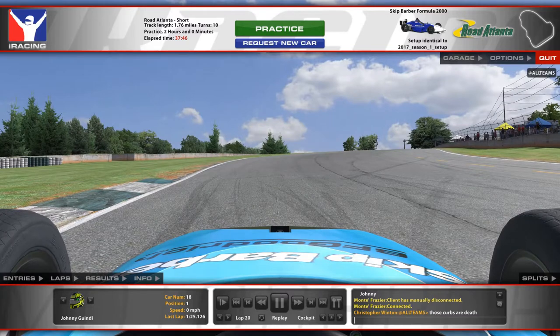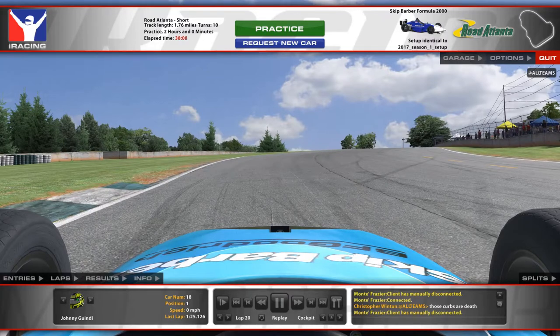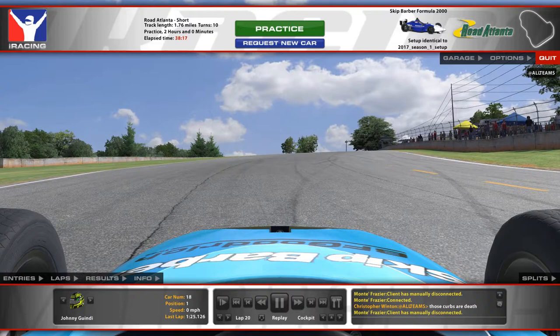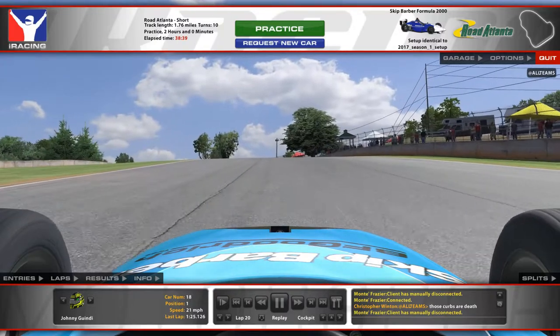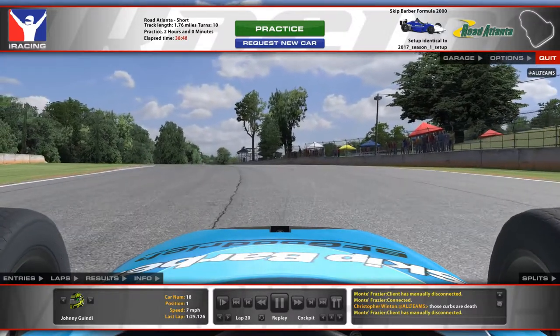The run between turn one and turn two is very important, and a couple of people lose some time through here commonly. Simply because they go all the way to the right side of the track before they turn in for turn two and three. But really, you don't need to use anywhere near as much of the width of the track. A very good reference is the seam that runs along the track. As long as you keep your left-side tires on that seam, you don't need to go further out to the right.